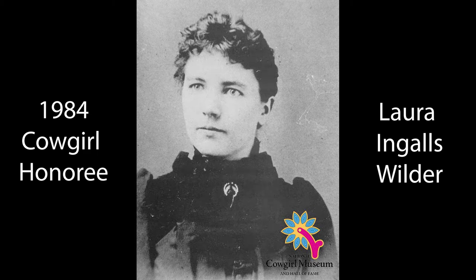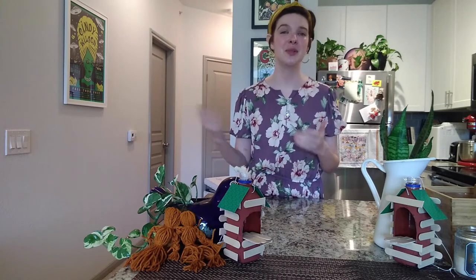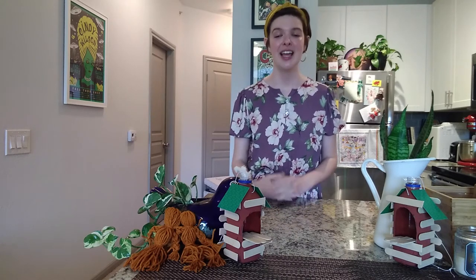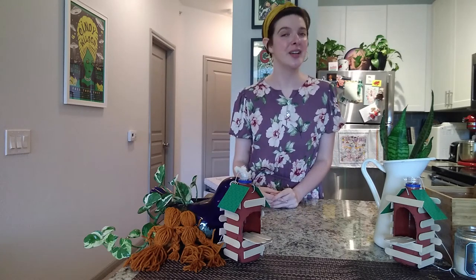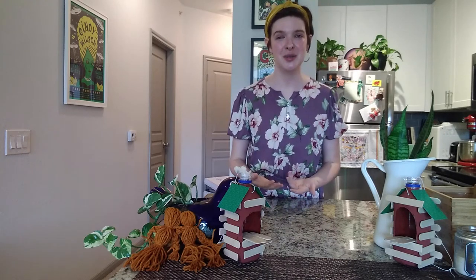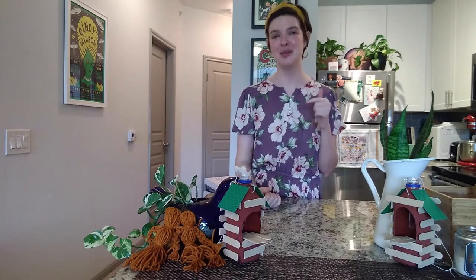Laura was born in a log cabin in Wisconsin, and when she was very young her parents loaded up in a covered wagon along with her sisters to move to Kansas to build a log cabin and start a new life there. Whenever she was older she took those experiences and wrote a very popular book series called The Little House Series. You may have heard some of those books in our other YouTube series called Cowgirl Museum Storytime — feel free to go watch those videos, we'll have them linked below.